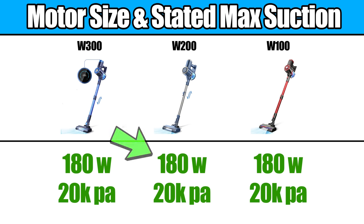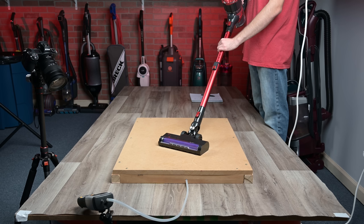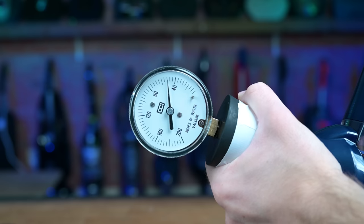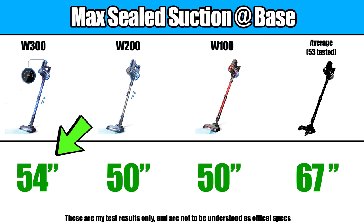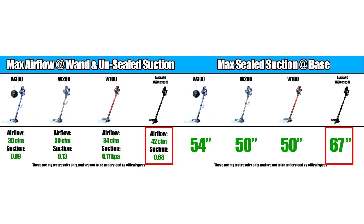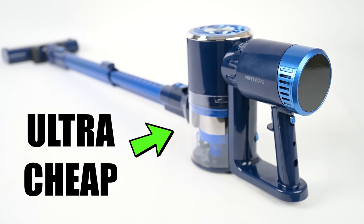The manufacturer says that all three have the same motor and suction power on max power, but we found slight differences in our tests. For example, the cheapest one, the W100, was the most powerful in terms of airflow and unsealed suction at the head, while the most expensive one, the W300, was the least powerful with those metrics, though it did have the edge in sealed suction at the base, but not by much. These power differences weren't too significant, but they were all a little below average compared to other cordless vacuums I've tested, which is to be expected with vacuums in this ultra cheap price range.